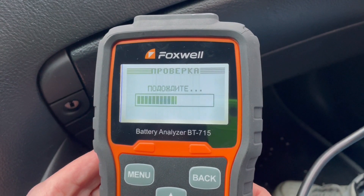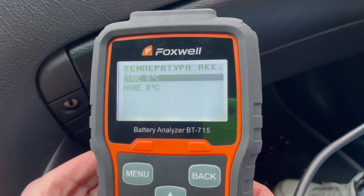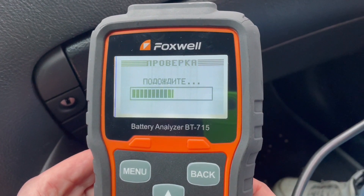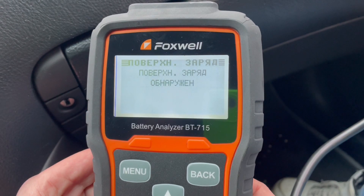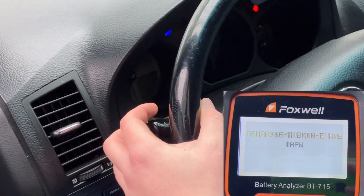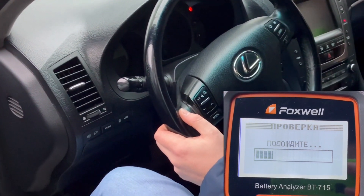И начинается проверка. Первый этап абсолютно аналогичен, за исключением меню, где у нас показана температура — у нас сейчас чуть выше нуля, поэтому берем выше нуля. Обнаружен поверхностный заряд. Требуется включить фары — включаем фары. Обнаружено включение. Выключите фары — выключаем фары. Проверка продолжается.